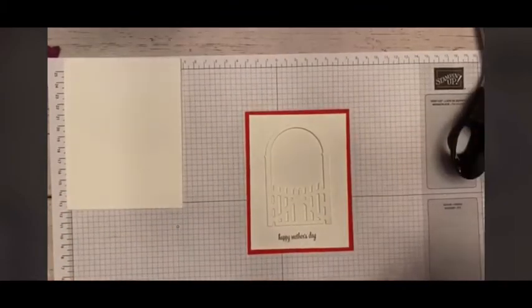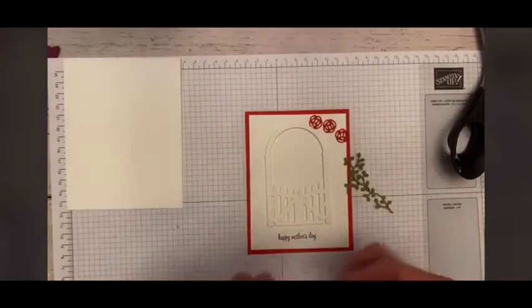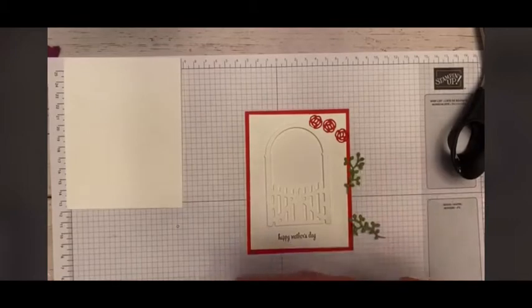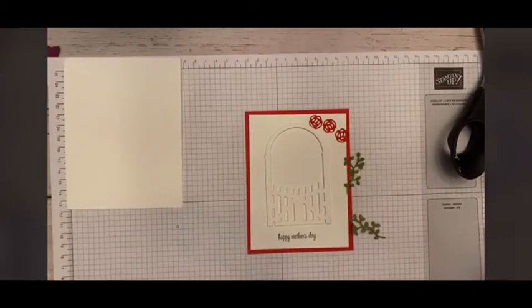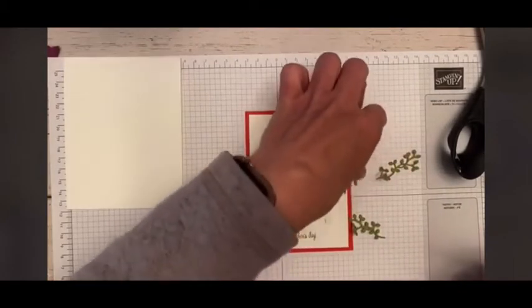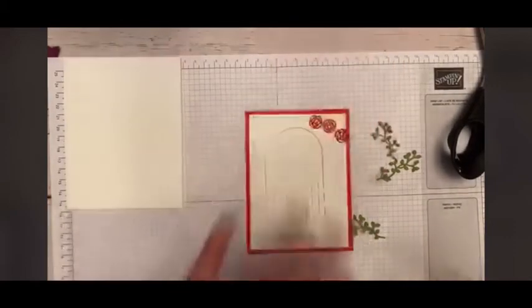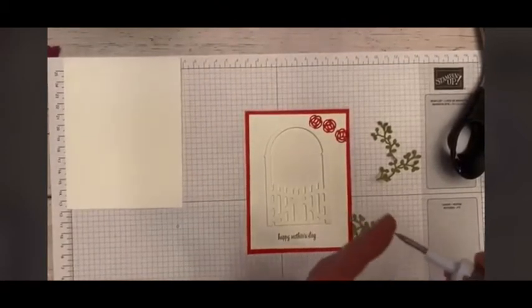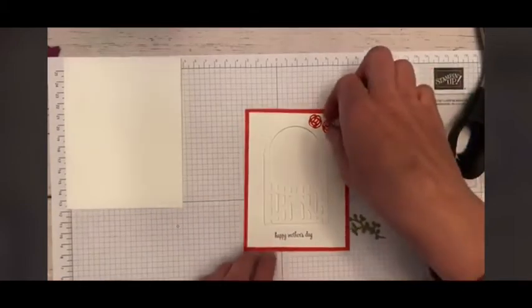We're going to pull in our three little flowers, our little roses that I pre-cut with my die-cut machine. I also have the little vines here, and I've cut three of those as well. We have this great tool called the take-your-pick tool — you can see if you need to punch anything out, this is perfect. Nice and sharp. It's a nice sharp point, so it helps you punch out all those little detailed pieces.